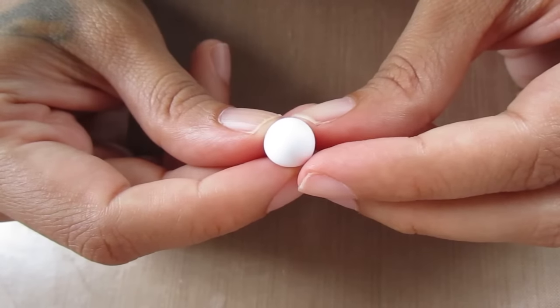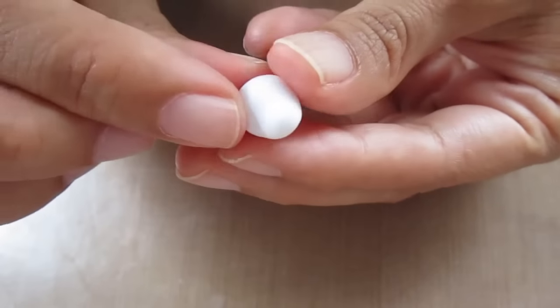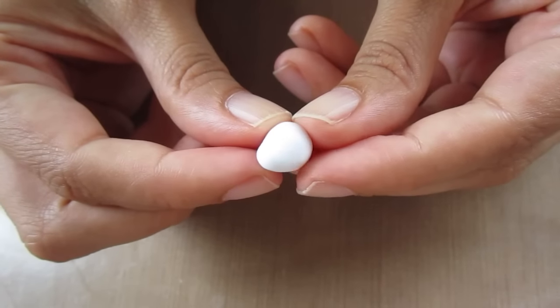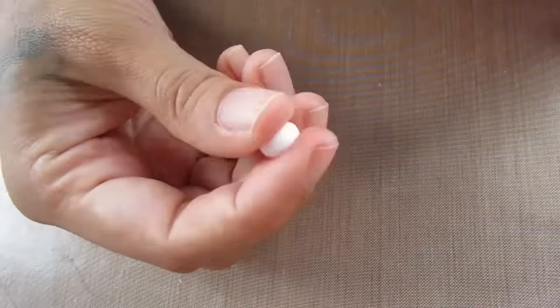Starting off, we're going to take some white clay. I mix my white with translucent, and I'm going to take a small ball and pull out a nose and just smooth it out. Then I'm going to take a smaller ball for the body.